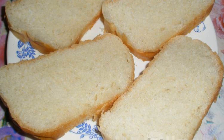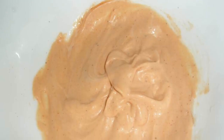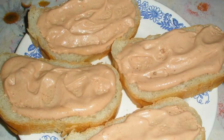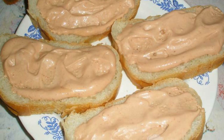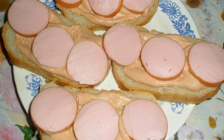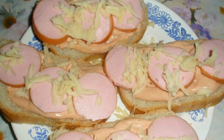Mix mayonnaise, ketchup, and soy sauce to a uniform mass. Spread the mixture evenly over the pieces of loaf. Cut the sausage into circles and put it on top of the mixture.